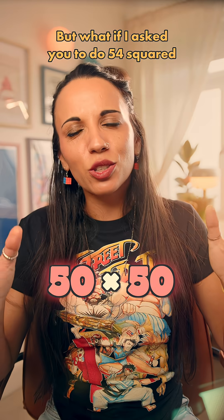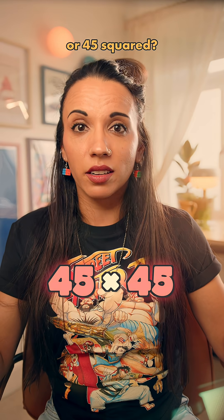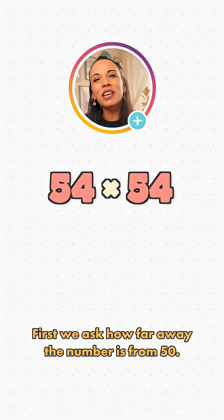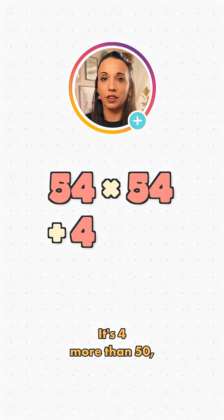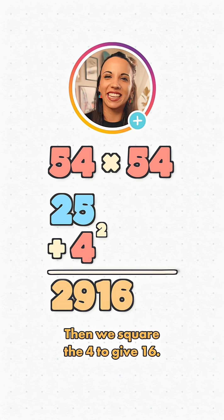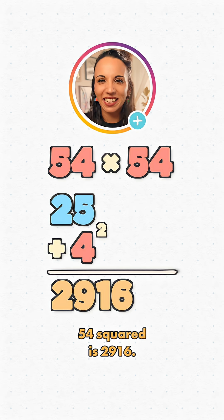But what if I asked you to do 54 squared, or 45 squared — looks a bit more difficult? Well, it doesn't have to. First, we ask how far away the number is from 50. It's 4 more than 50, so we add 4 to 25. That's 29. Then we square the 4 to give 16. 54 squared is 29,16.